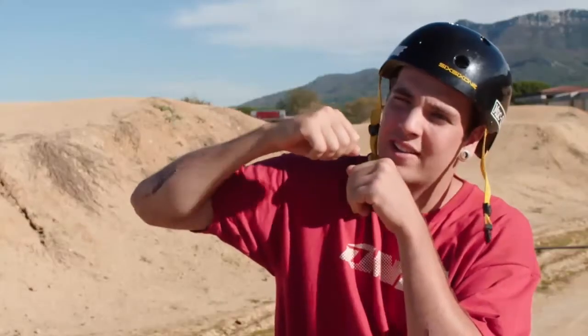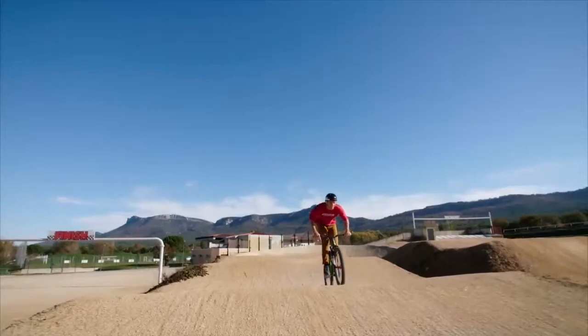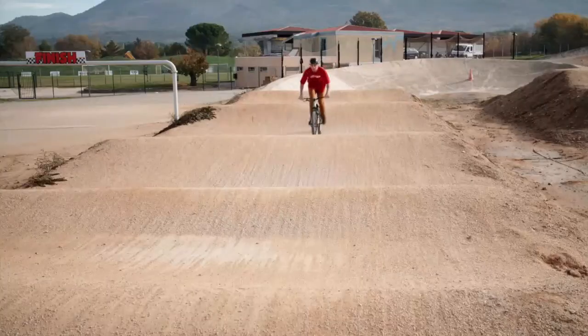And then when you're starting going down, you push with both of them. Then for the next one, you do the same move — you get flexed into the top, and then you push again. You have to take care that your bike is staying on the floor and not jumping, and then you'll keep your speed.